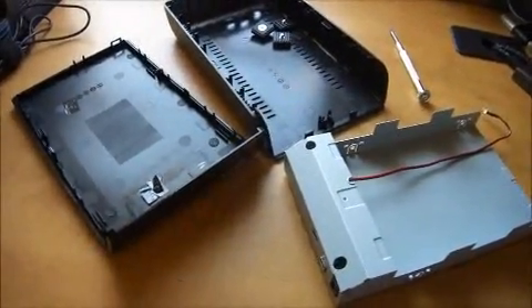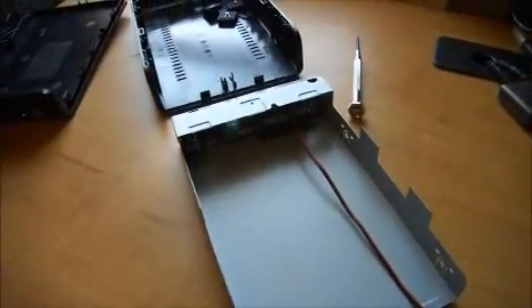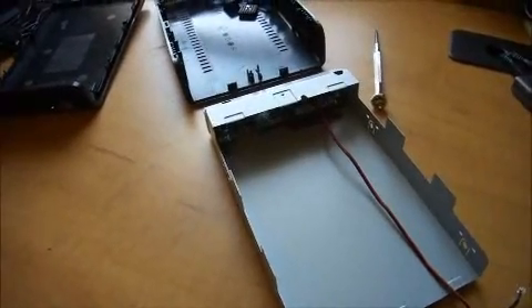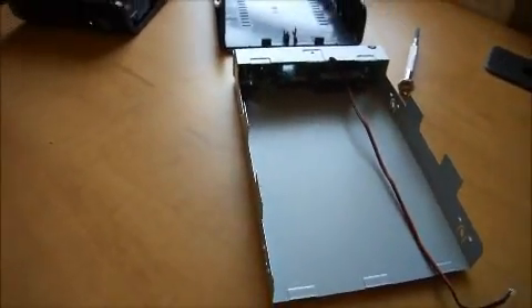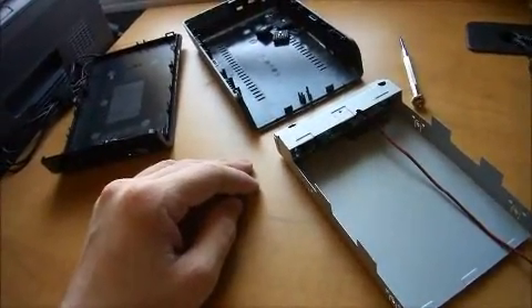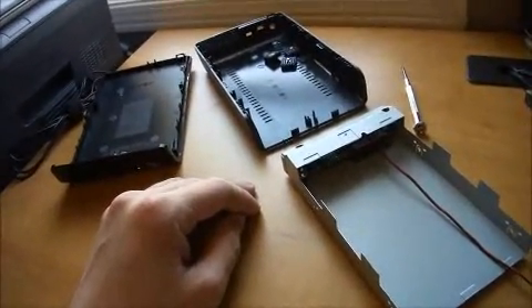It may not always be the problem in every case, so I'd only recommend doing this as a last resort — like if you're in my situation where your crappy retailer only offered you a 14-day return policy, and Seagate, if you contact them, will say they'll send you back another identical drive. Well, it's the case that has the problem anyway, so they're going to send you back another defective casing. There's really no way to solve this problem. It's a defective product. Seagate shouldn't have released it.